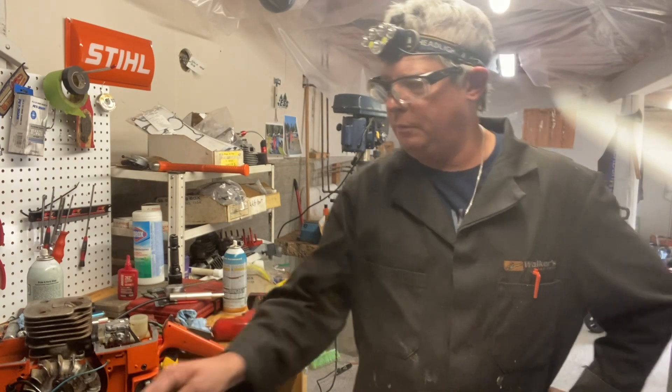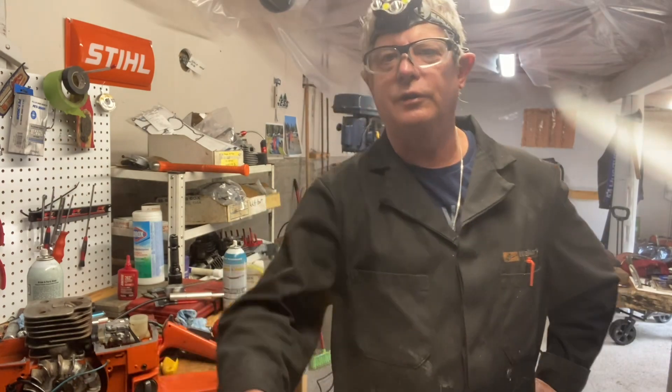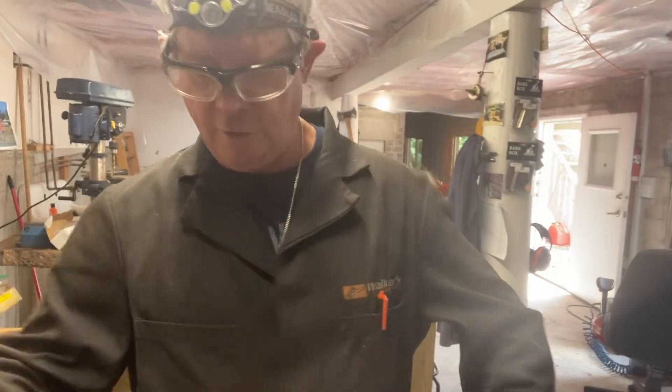At Walker Saw Shop we have some new t-shirts now — you might have seen them on the Facebook site. They're kind of cool, they show me as like a wild scientist welding up a pipe and doing some porting with a hot saw.